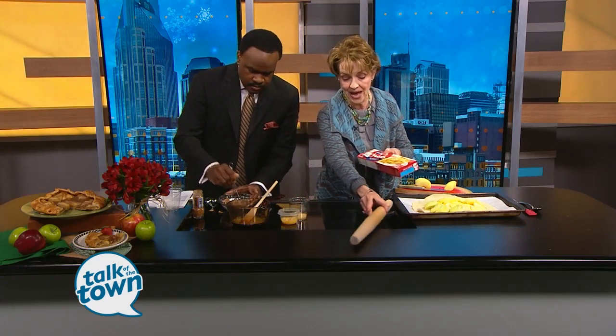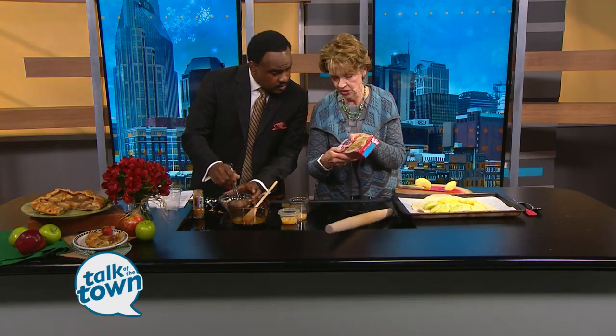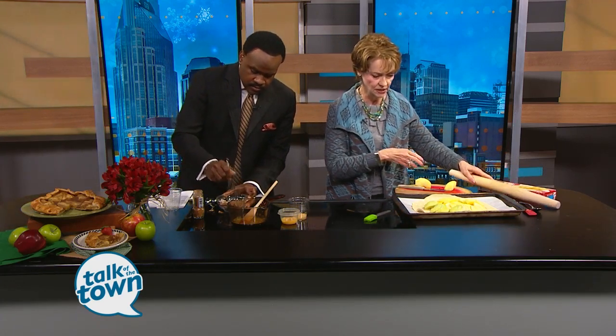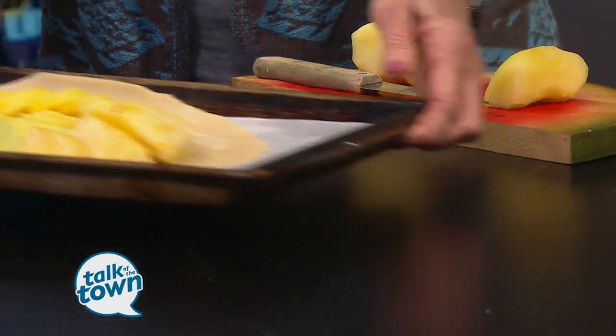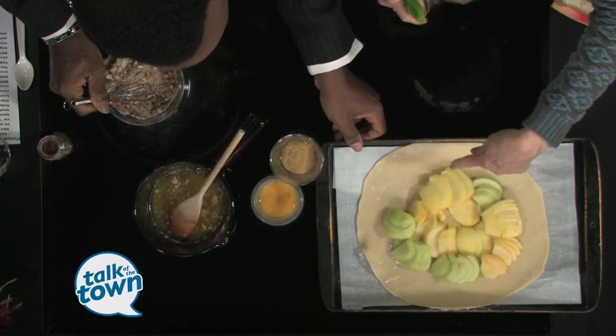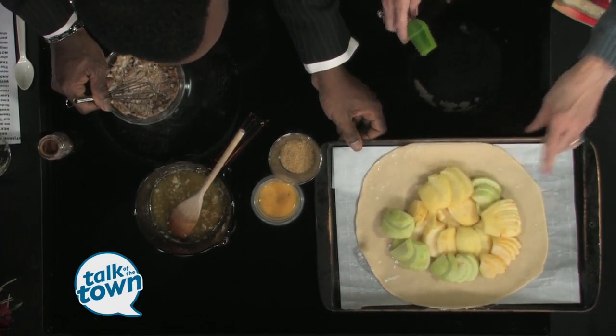Let's do this the easy way — I used refrigerated pie crust from the grocery store. You just buy it in a roll. I rolled it out to about a fourth of an inch because you want it to be a little bit thinner. Then take your baking dish and put a piece of parchment on there. This is the rolled-out pastry, and I've started putting the apples on there already.